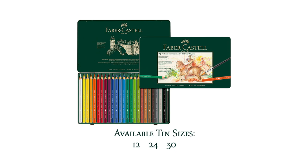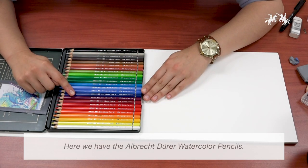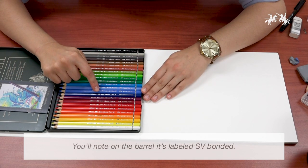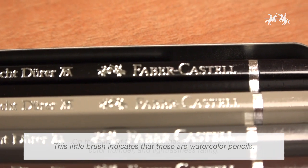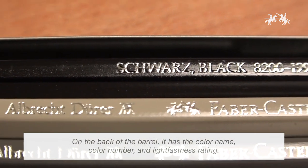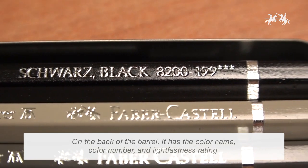They are available in sets of 12, 24, and 30. On the barrel of the Albrecht Durer, it is labeled SV bonded, and a little brush icon indicates that these are watercolor pencils. On the back of the barrel, it has the color name, the color number, and the 3-star light fastness rating.